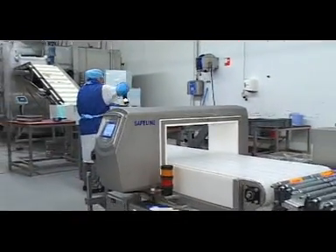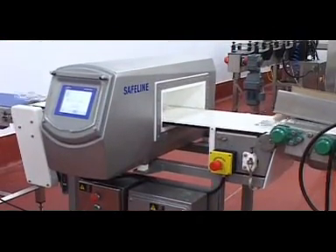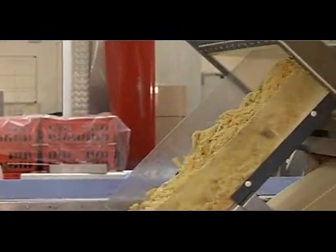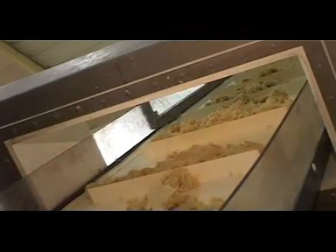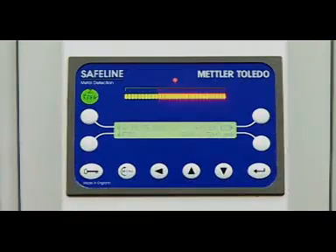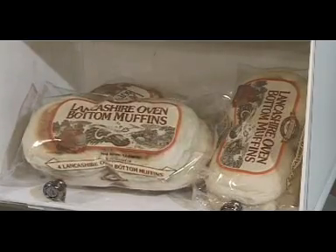Safeline R Series Rectangular Aperture Detectors can be installed in a wide range of in-process and end-of-line packaging applications. When integrated with a conveyor or handling system, these detectors are able to inspect many different product types, identify metal contaminants and reject contaminated products from the manufacturing process.